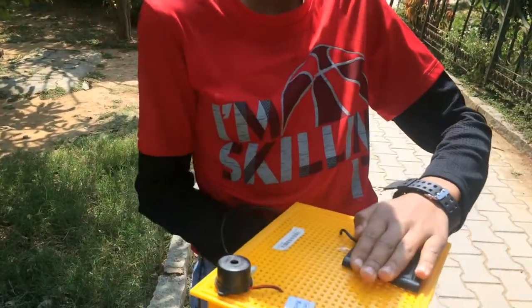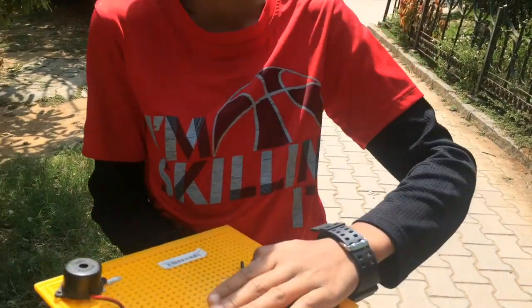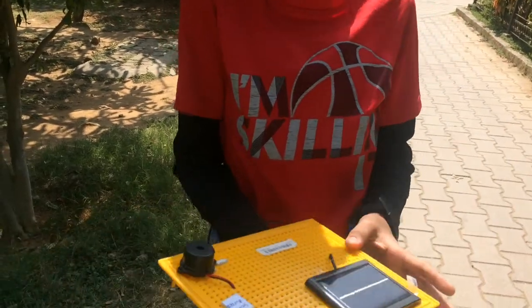When I put my hand over it, it stops — the solar energy does not come through. Now when I remove my hand, it works again.